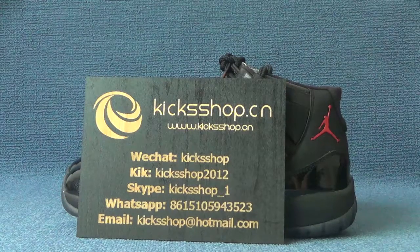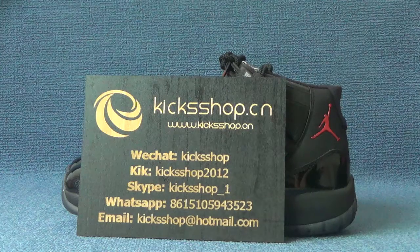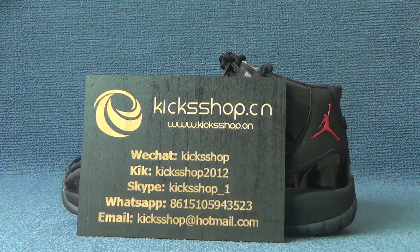Hi guys, this is Candice from Cakeshop.cn. Today I would like to introduce you a video for our suits.